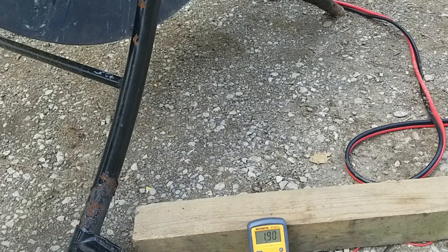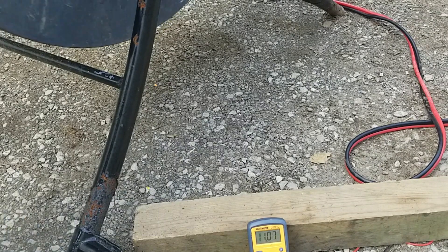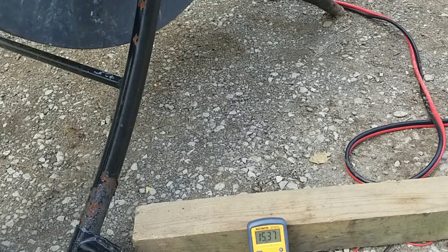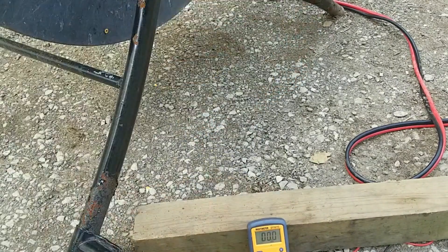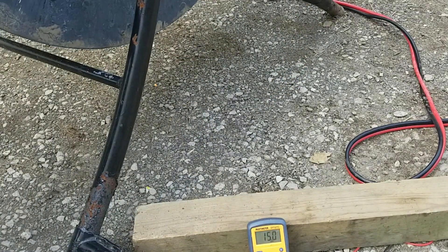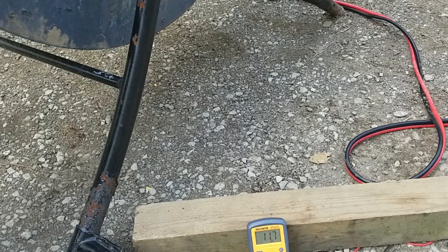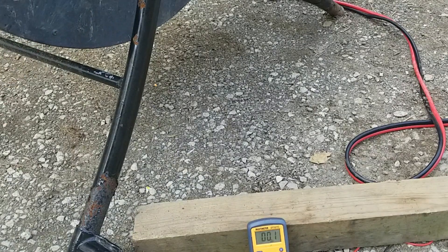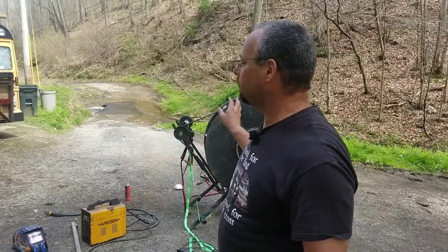All right, I'm going to crank it — you can see the wheel right here and how fast it's turning. It went over 20 volts there for a minute. It's jumping all over the place but it is getting 15, 16 volts and it even hit over 20 a couple of times.